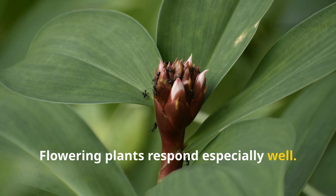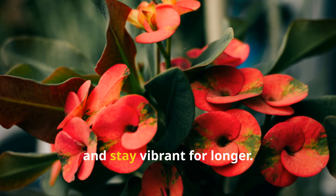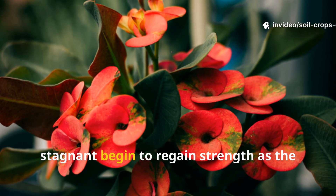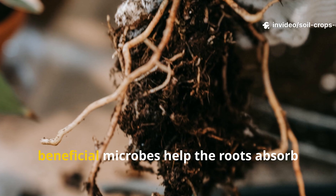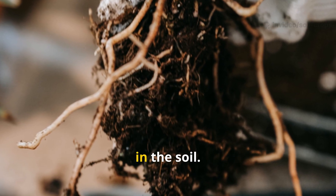Flowering plants respond especially well. Buds form more frequently, open more fully, and stay vibrant for longer. Even plants that appeared weak or stagnant begin to regain strength as the beneficial microbes help the roots absorb nutrients that were previously locked away in the soil.